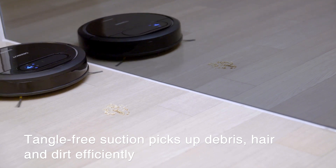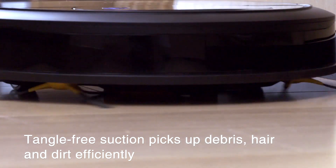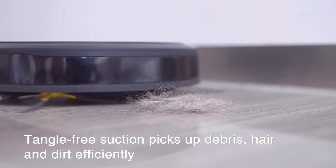The DN78 understands your love of pets, using direct suction for perfect clean-up of pet hair, without any tangling.